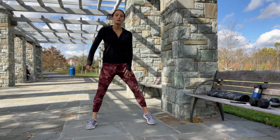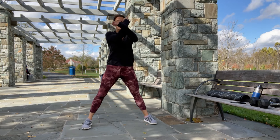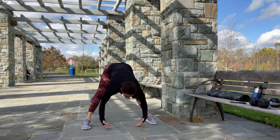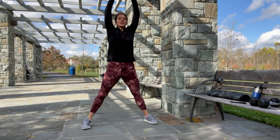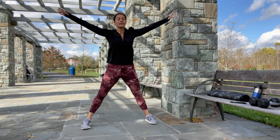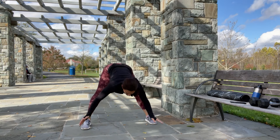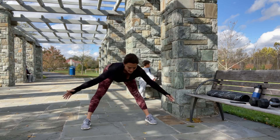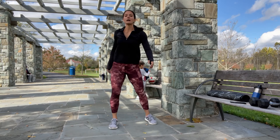And stop. Now place your feet nice and wide. Take a deep breath in, reach up, exhale and bend over. Inhale up, exhale down. Inhale up, exhale down. Up and down. Come back up.